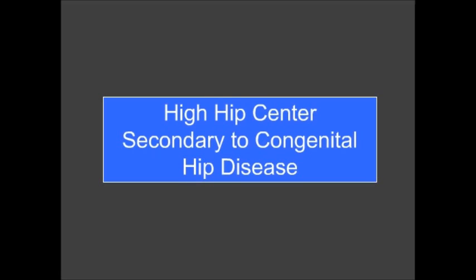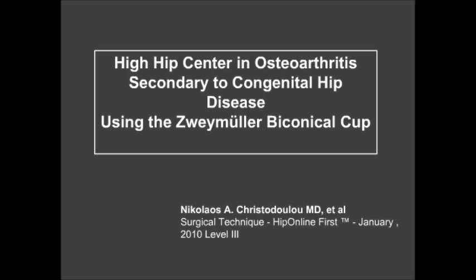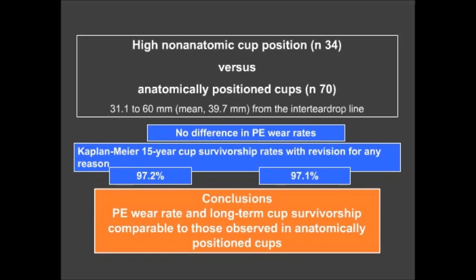Regarding high hip center secondary to congenital hip disease, a recent level-three study examined this using the Zweimüller biconical cup, comparing 34 versus 70 cases. They found no difference in polyethylene wear rates after 15 years, and cup survivorship rates were the same. Polyethylene wear and survivorship with high hip center cups were comparable to anatomically positioned bicon cups.